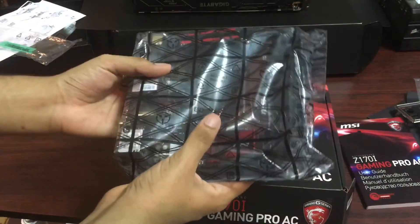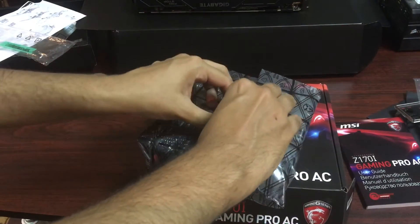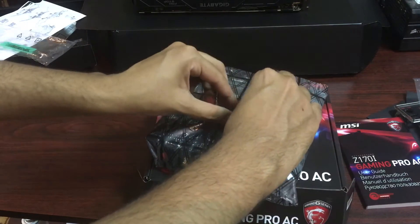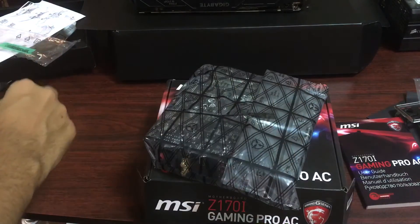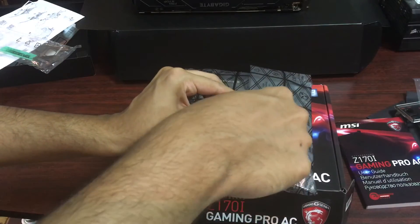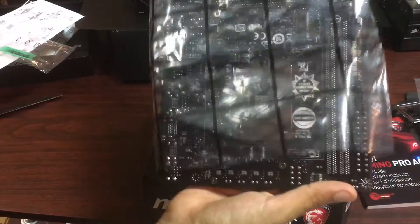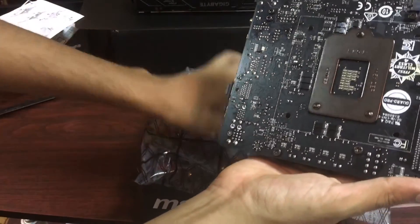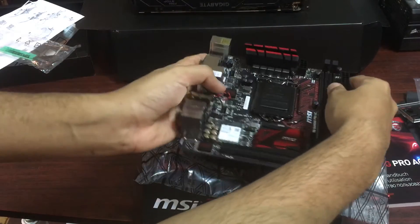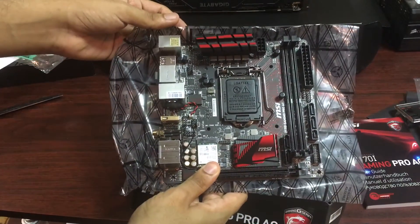Putting it down here — this is the motherboard. I'm going to flip it on its back. Touching something metal so I don't destroy my motherboard. If you're not 100% sure about your table, the safest place to leave the motherboard is the box it came in. So hopefully I'm not doing anything wrong just flipping it over. And there we go — really beautiful MSI Z170i.